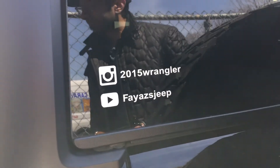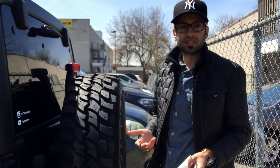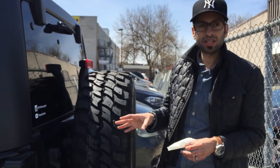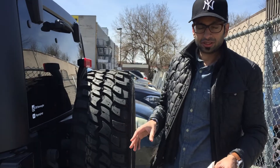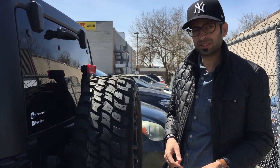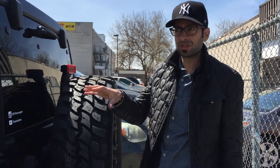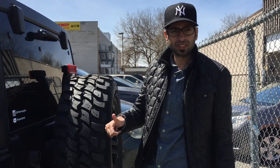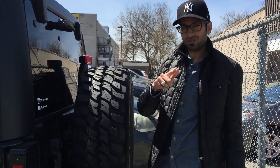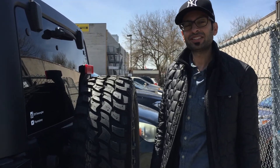And that's how you put a decal onto the vehicle — this was the dry application. I might make another video for the wet application. Hope this was informative and gave you enough motivation to do it on your own. It's definitely easy, and I'd suggest doing it yourself rather than paying someone else. Stay tuned for other videos — hit like, subscribe, share, and we'll see you guys soon.